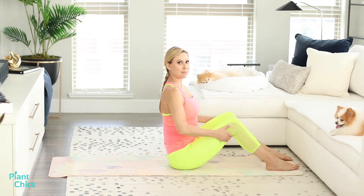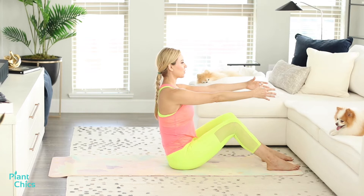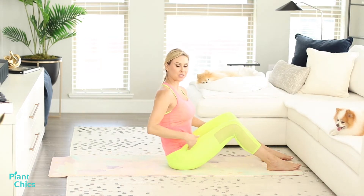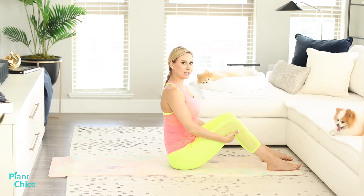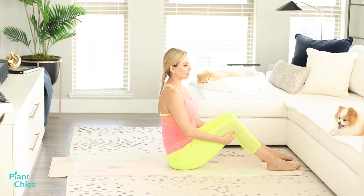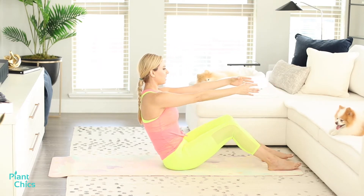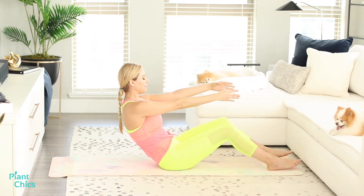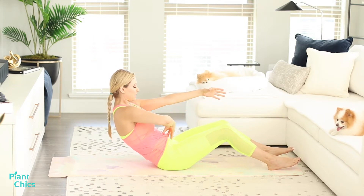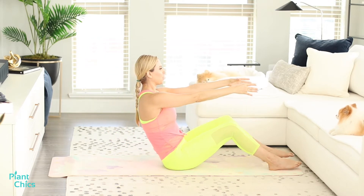Now we're going to do the same thing, but instead of holding behind our knees, we're going to take our arms out. If you feel like you still need to hold on, go ahead — the hip flexors can be tight and sore, so you may still need that support until you build up strength. Take your hands out long, bring them down, scooping the belly button down, activating the core and the hip flexors, and roll back up.